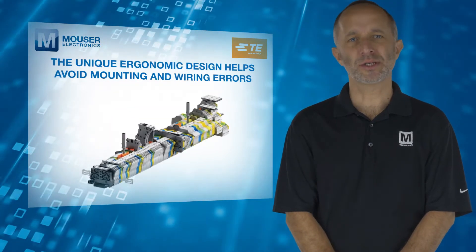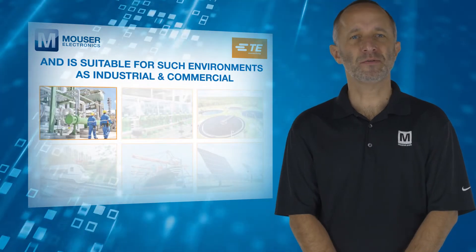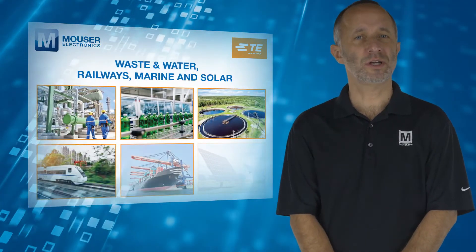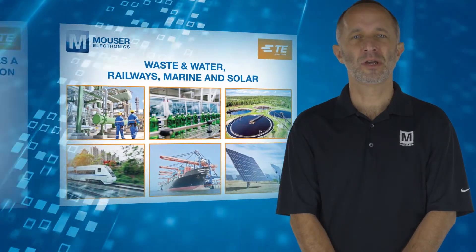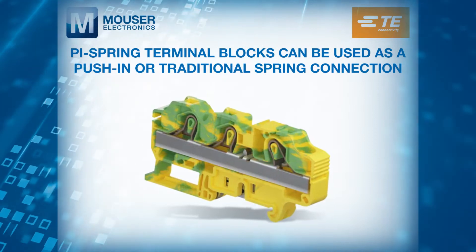The unique ergonomic design helps avoid mounting and wiring errors and is suitable for environments such as industrial and commercial, waste and water, railways, marine, and solar. PI spring terminal blocks can be used as a push-in or traditional spring connection.